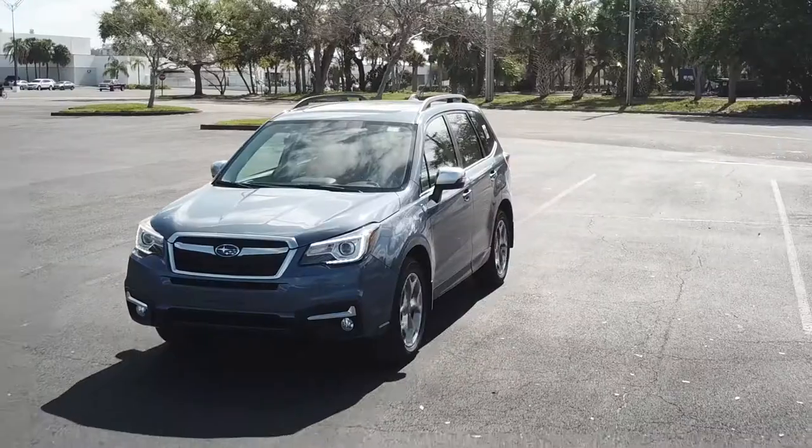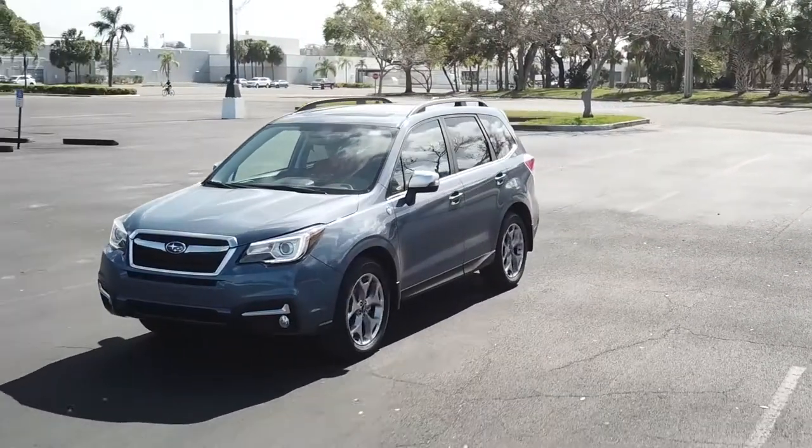Hi, I'm Tom Redmond, Subaru Delivery Specialist here at Connelly Subaru, and today we're going to demonstrate pairing an Apple iPhone to the Bluetooth system in a 2018 Subaru Forester 2.5i Touring.